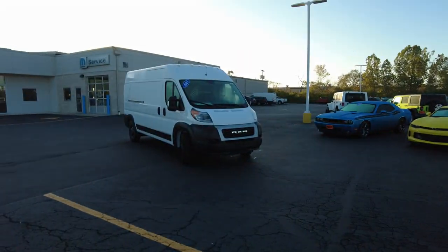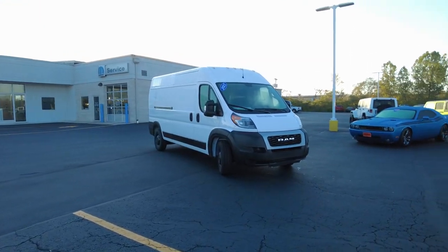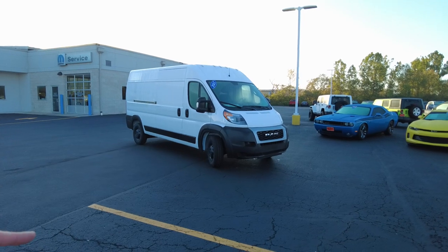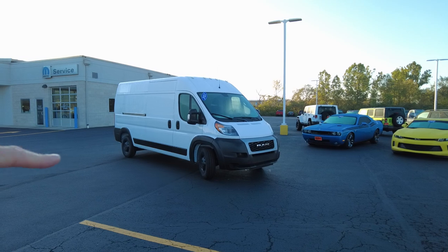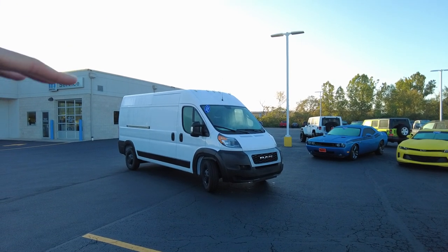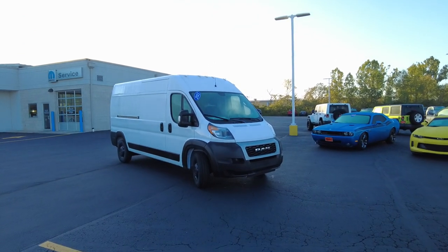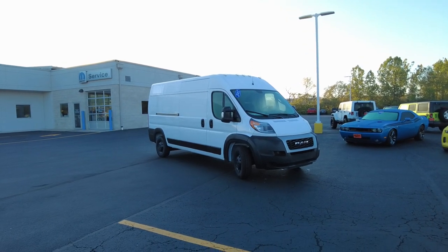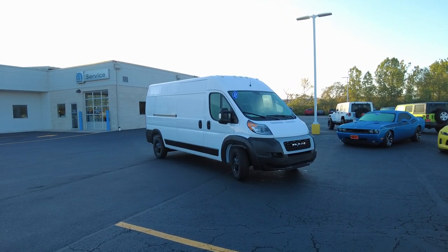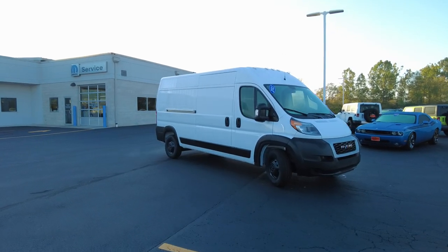Hey everyone, Mike Sherry here at Paul Sherry Ram. Today I get to unbox this 2021 Ram ProMaster. This chassis is the 159-inch wheelbase — that means from the front axle to the rear axle, 159 inches. It's the high-raised roof van, which gives you about a six-foot-three-inch interior height. The ProMaster is a front-wheel-drive van, so it does really well in tough conditions — snow, mud, excessive rain — and it also has a great turning radius, best in class.